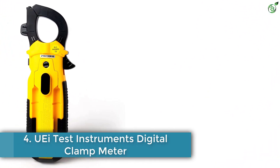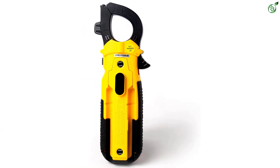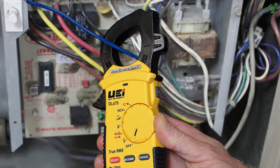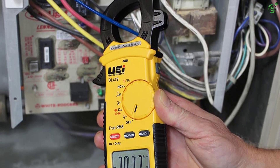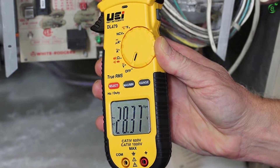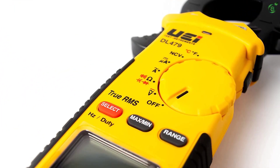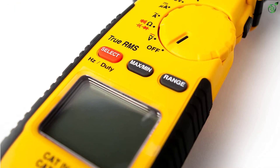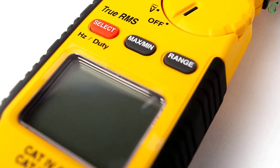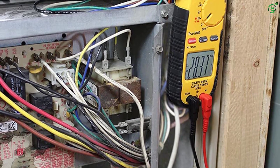Number 4: UEI Test Instruments Digital Clamp Meter. UEI Test Instruments is a renowned brand known for its wide range of electric testing apparatus designed for professional applications. However, most of the options designed by UEI Test Instruments are quite affordable and offer many high-end features. The UEIDL-479 Digital Clamp Meter is a true RMS clamp meter with auto-ranging support, and our pick for the best HVAC multimeter in this category. Thanks to the true RMS feature, you will get accurate measurements on almost any type of load. The display can show up to 6000 count results, leaving no margin for errors.